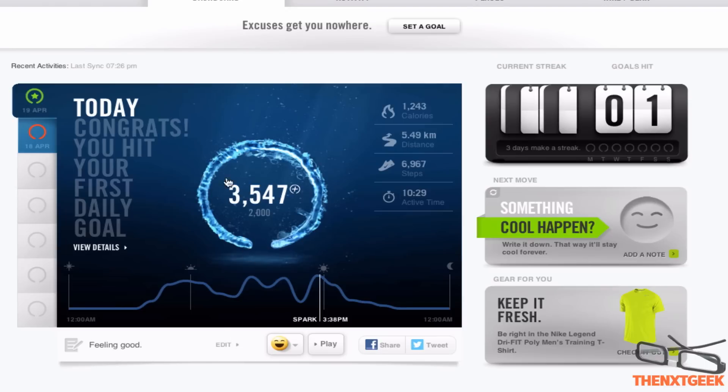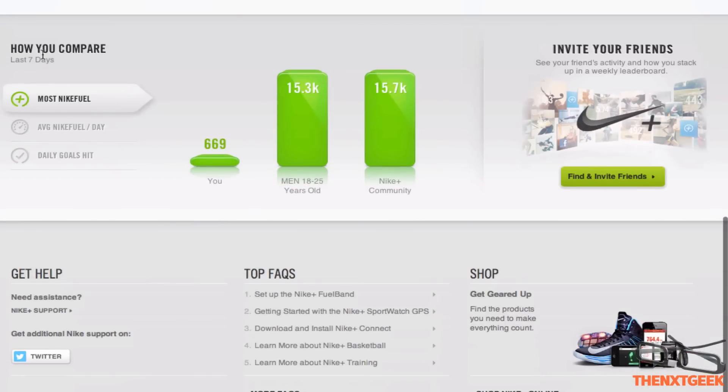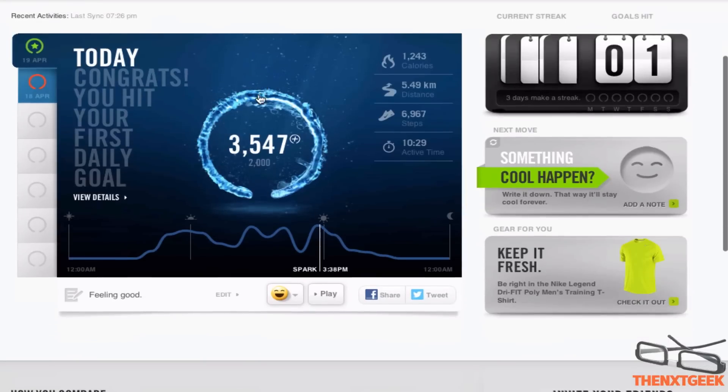You can see here you have how you compare. I'm ranked 669 compared to the 18 to 25 age group, which isn't too great just yet, but I will get there eventually hopefully.